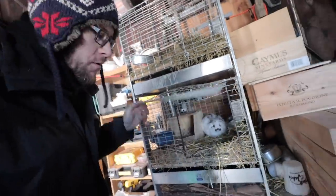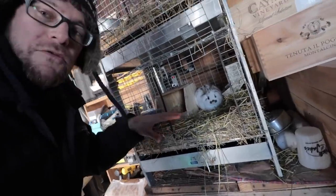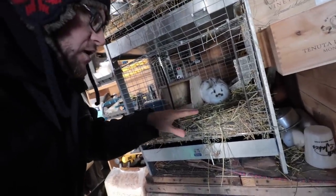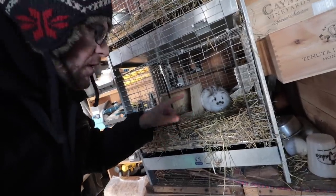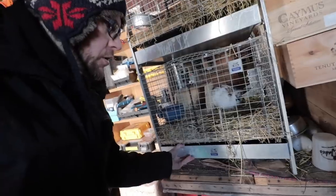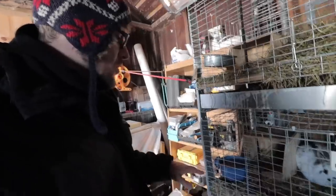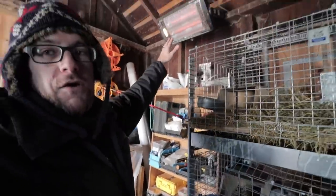We actually get a pretty hard time from a lot of rabbit people. We do get a lot of emails about keeping them in these metal cages, but she's actually moved all of her straw everywhere throughout the cage, so there's nowhere where she's actually touching the metal except for right in the back where she poops, and that goes right into the poop tray down below. I can easily take it out to the compost pile. They seem to be doing really well. It's cold in here for sure, but we've got heated water and a heater right up above them. We are excited for spring to get them back outside in their rabbit tractor.